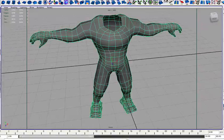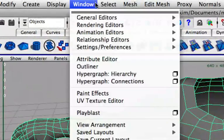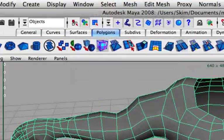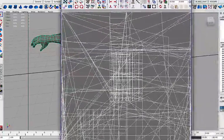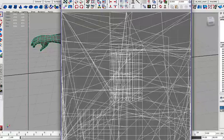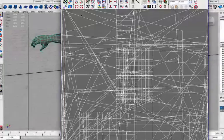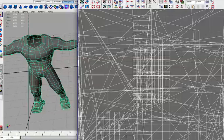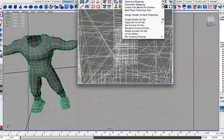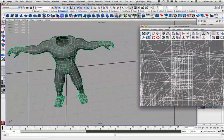First of all we want to open the UV texture editor, which we do by going to Window up here. And the UV texture editor will open up in a separate window which I have in another screen right here. So here it is, and as you can see now, our model is a complete mess. If we just size this down a bit and move it here, you can see that the model is actually a complete mess.